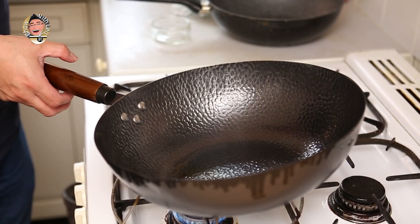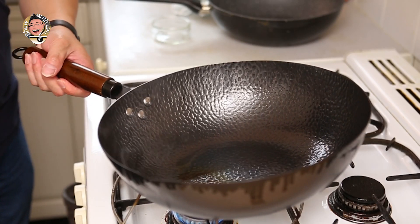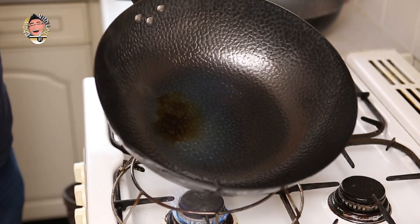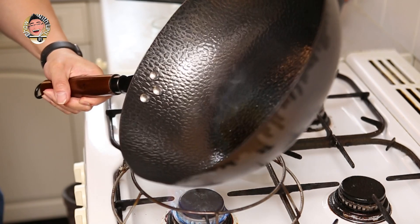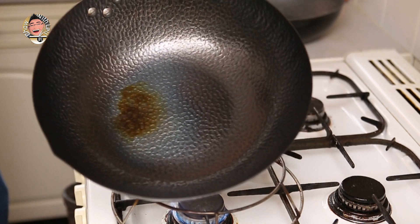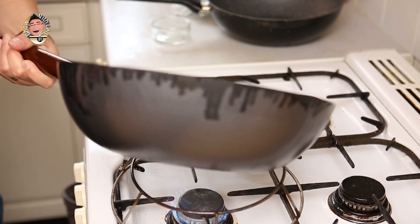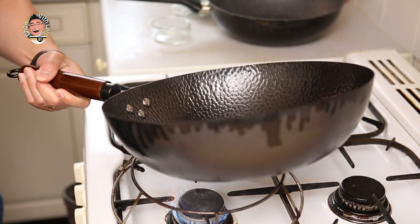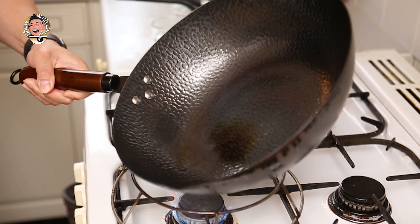A word about aftercare: once you've seasoned your wok, you'll find that every time you use it this colour will deepen — especially if you've got one of those light-coloured woks, it'll go darker and darker. This one's already dark so I'm not going to see much effect straight away, but it will change colour. The more you use your wok, the better it gets. Hence the term 'seasoning' — this is kind of the first step of that really.